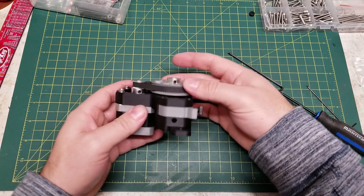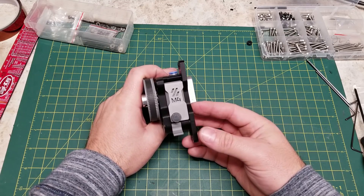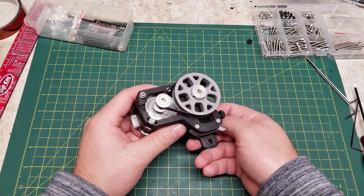Make sure everything is moving freely and not rubbing. Once that is done, your Mobius IV extruder is assembled. At this point you can put it in your printer, calibrate your E-steps and motor current, and start printing with it.